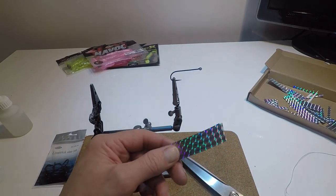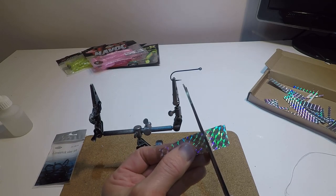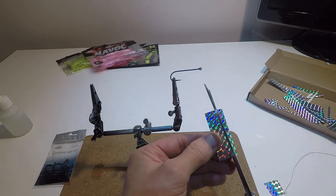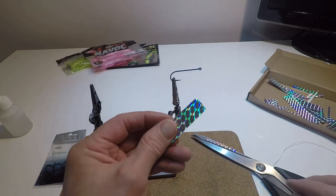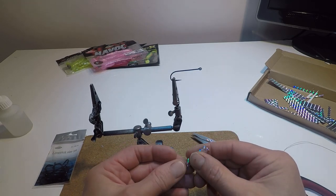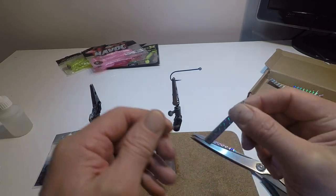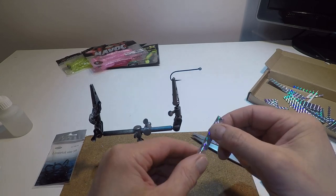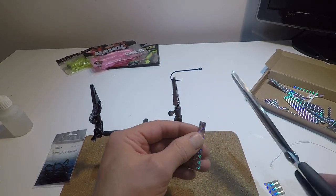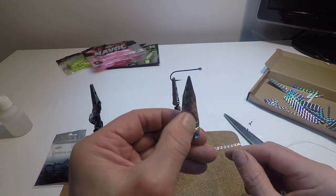I'm going to cut this to length — about five centimeters long and about a centimeter and a half wide. Then I'm going to fold it in half, quite simply just fold it like that. Then I'm going to make a diagonal cut on the folded edge, so when you open it out it looks like an arrow shape.